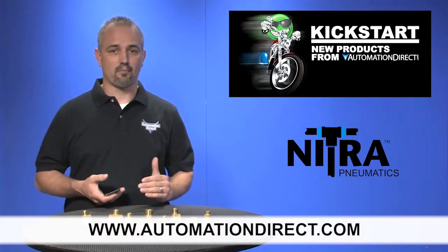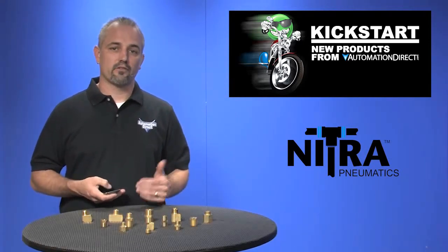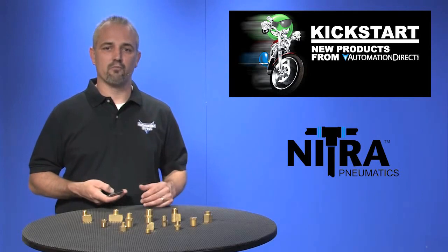And don't forget, we sell hundreds of other pneumatic products like quick disconnects, hoses, tubing, manifolds, and more.